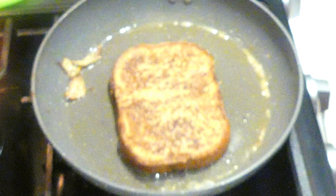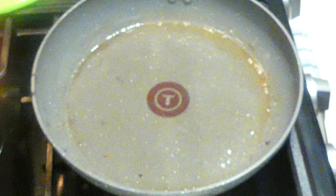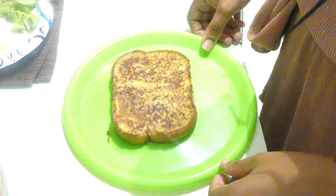Another modification I made was I omitted the wheat germ. The recipe calls for you to put wheat germ on top of the bread to make sure it gets nice and toasty, but it was fine without it.